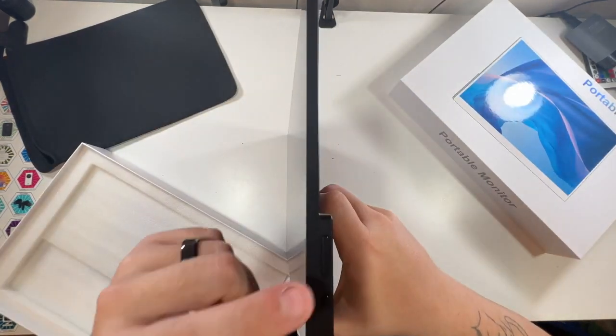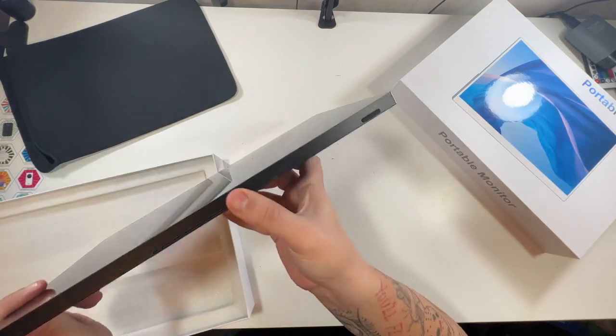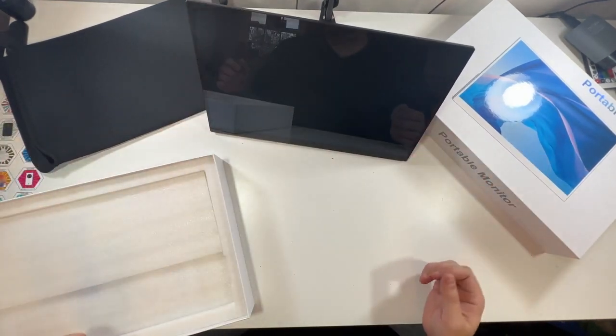It's very thin — you can see, very thin like a laptop — and you can easily just pop this out, boom, it's set up.